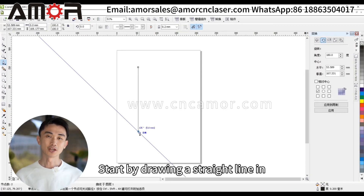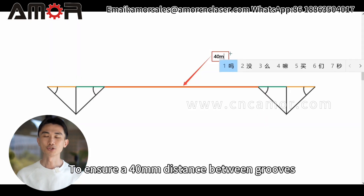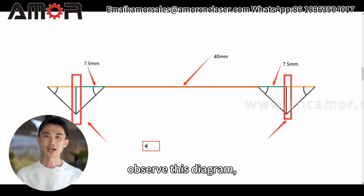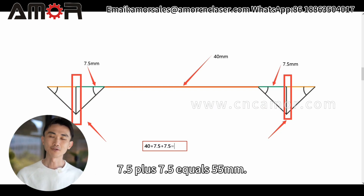Start by drawing a straight line in CAD to represent one groove. To ensure a 40 millimeters distance between grooves, observe this diagram. The distance should be calculated as 40 plus 7.5 plus 7.5 equals 55 mm.